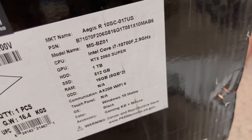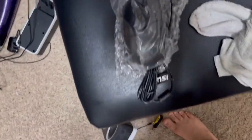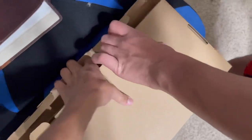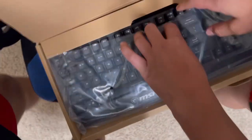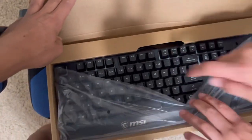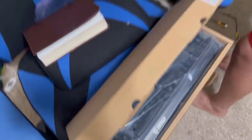Those are the specs of the PC. This is a mouse that came with it — I accidentally stopped recording. And then this right here is like a cheap keyboard — let me click it real quick. I think it's a membrane keyboard, I don't really know.